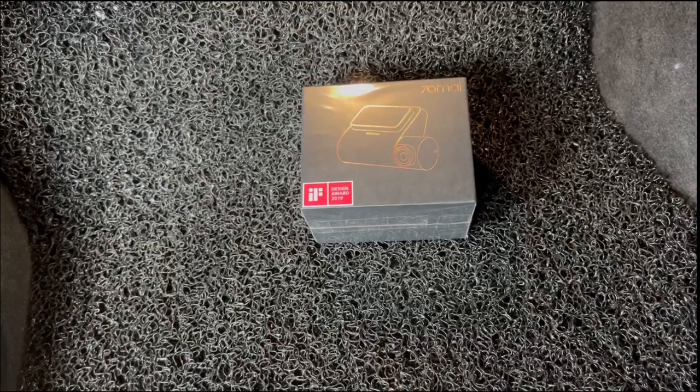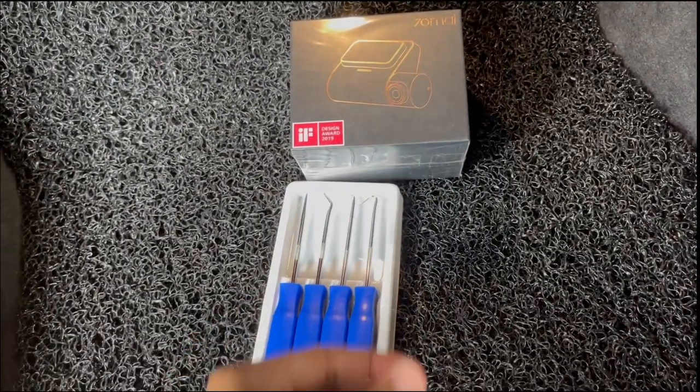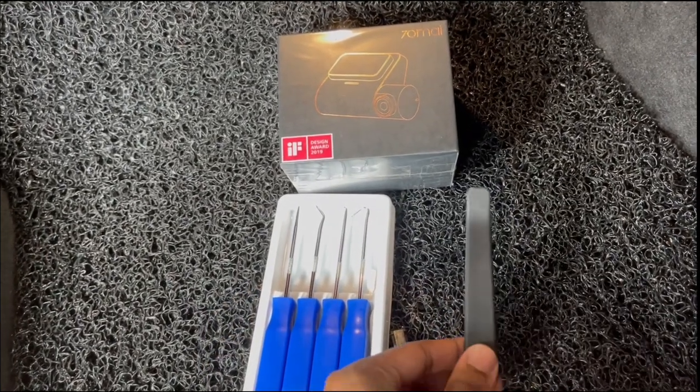So the things you'll need is a pick tool set, some cable holder clips, and a pry tool.